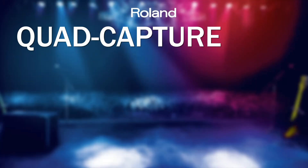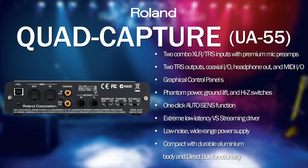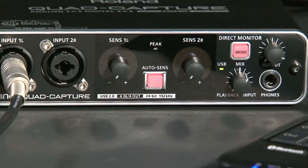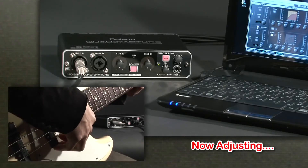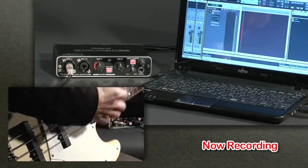The next interface in the range is the Quad Capture, or UA55. This is a 4-input, 4-output interface capable of recording up to 192kHz at 24-bit. It's a fantastic interface for pros who need something light and portable but high quality. One of the great features is the auto sensing function — with a single press of a button it allows you to set the ultimate recording level for your production. We've done a separate video on this which you'll find in the link below. All interfaces from this point on in the range feature auto sensing. Typical users include self-recording musicians, especially drummers, as well as keyboard players, guitarists, and anyone who needs a good quality, light and compact production interface.